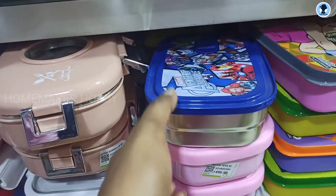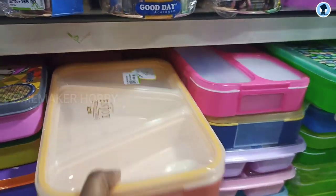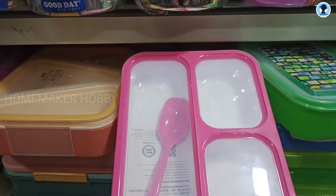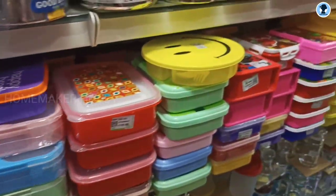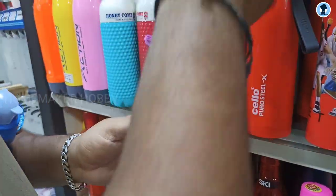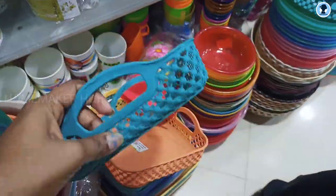This is a leak-proof tiffin box, priced at Rs. 835. The pink color price is Rs. 495. It's not a different box and the price Rs. 330 — I don't know how to compare it online. This is a leak-proof box available online. There are different types of lunchboxes — two boxes in a package priced at Rs. 52.